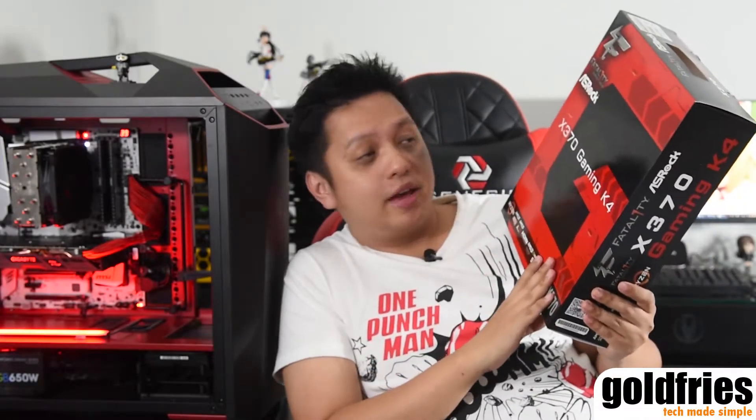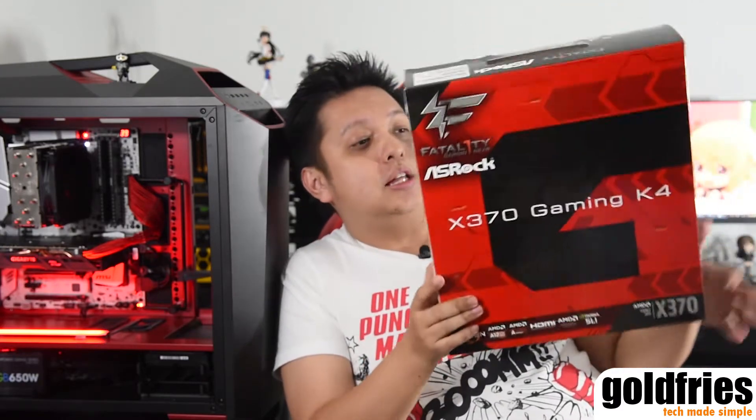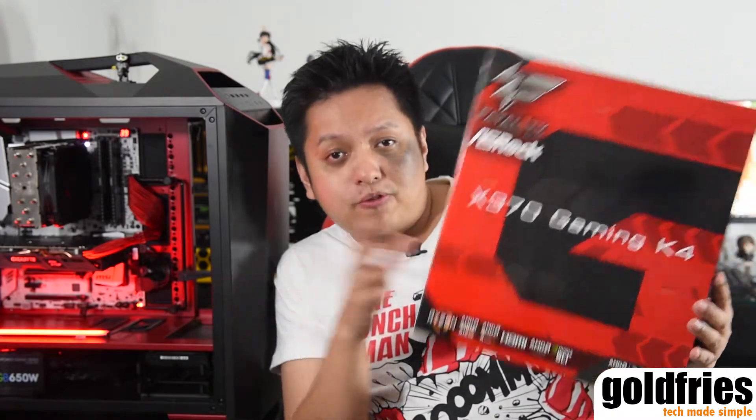Hi guys. What I have here today is the Astrox X370 Gaming K4 for the AMD Ryzen processor. This board retails at RM739 and has 3 years warranty. Just how well does it perform, or is it worth the money for this board?